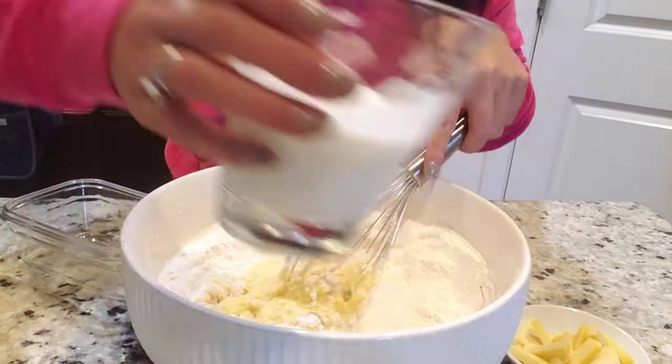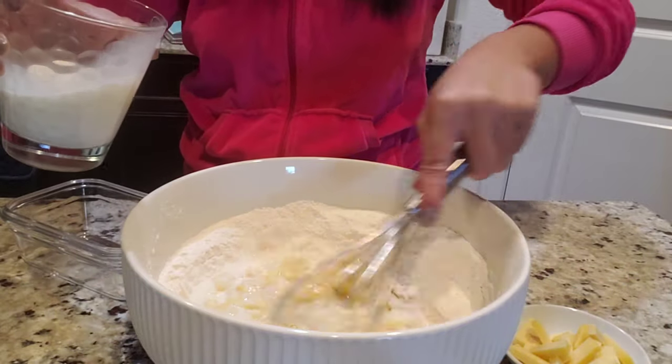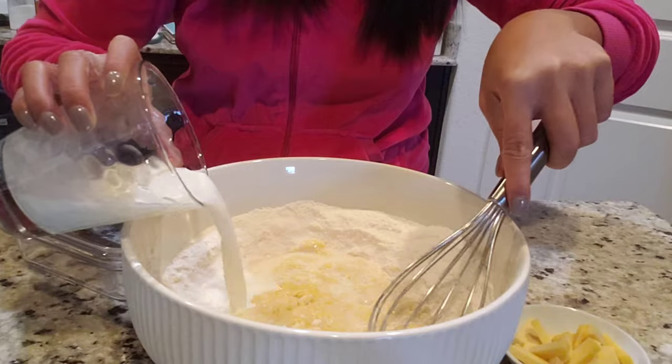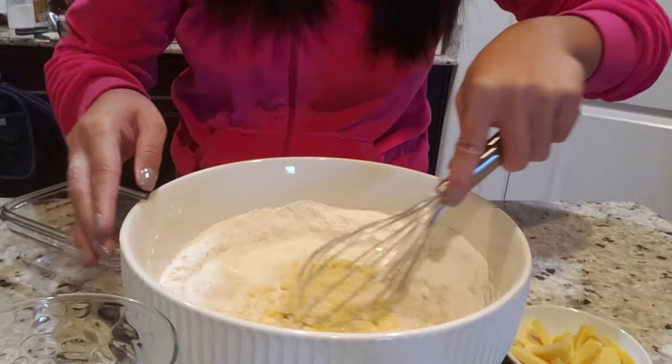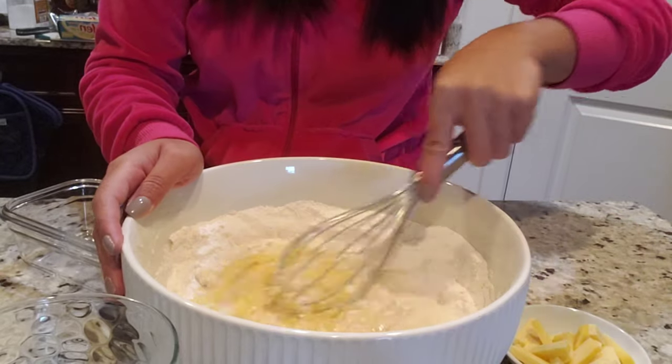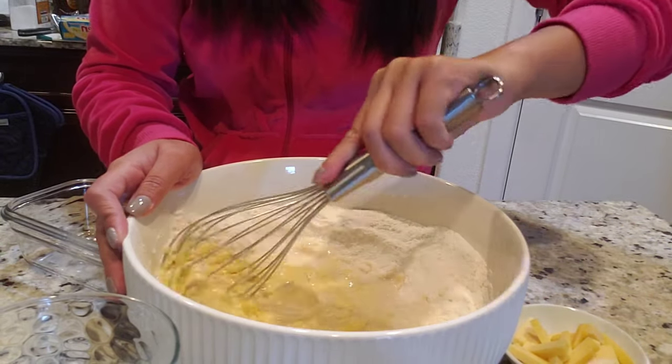I'm just going to add our milk. This is a very easy recipe. You can make it when you're abroad because the ingredients you need are not something you have to find at a specific Asian store or Filipino store. It's really easy.